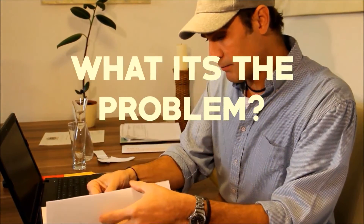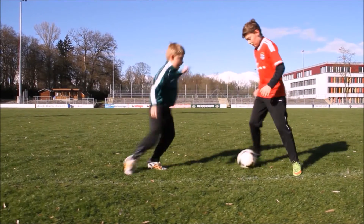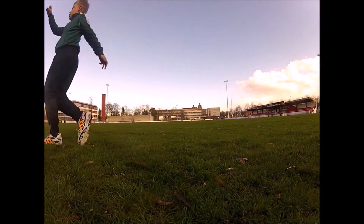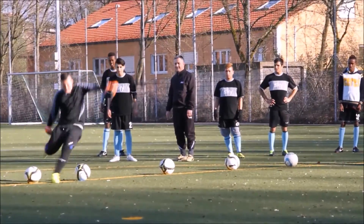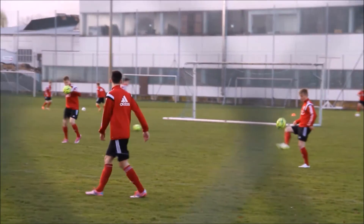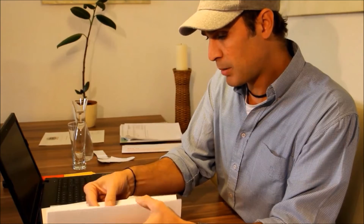What is the problem? We all know that everybody suffers injuries in the practice of contact sports. The kids as they discover their play, the juniors as they tackle their strength, and finally the professionals as they practice to master. The problem is the following.